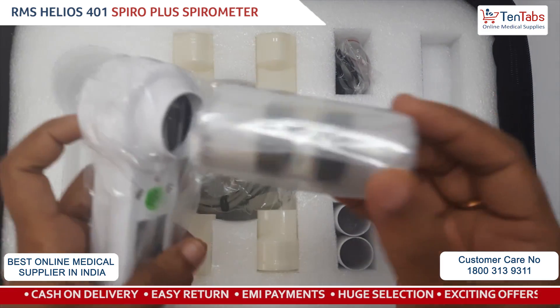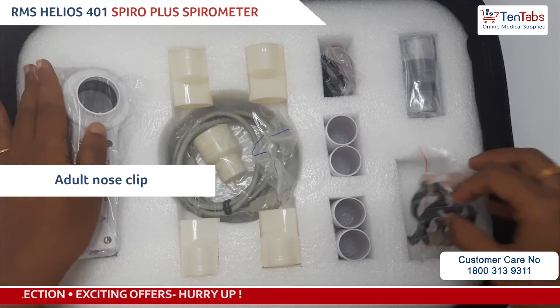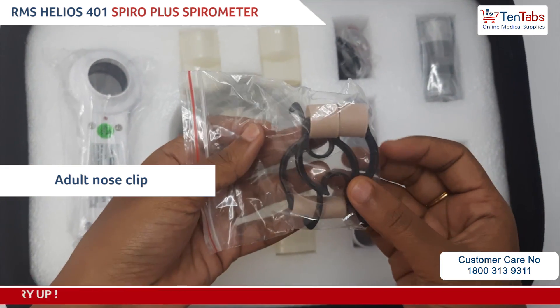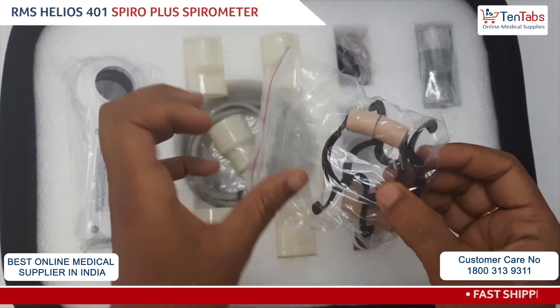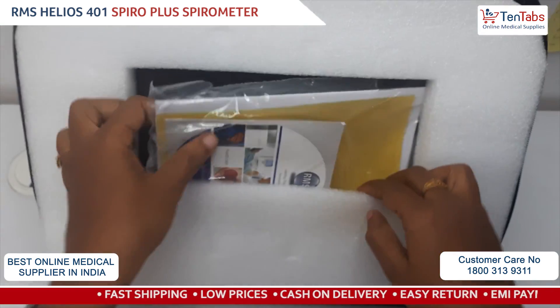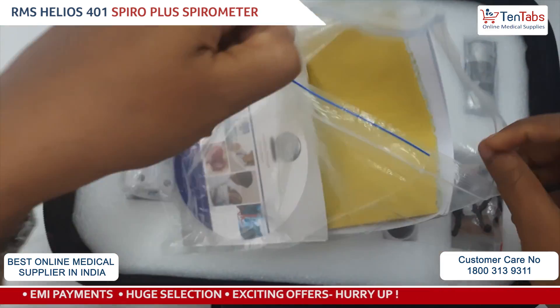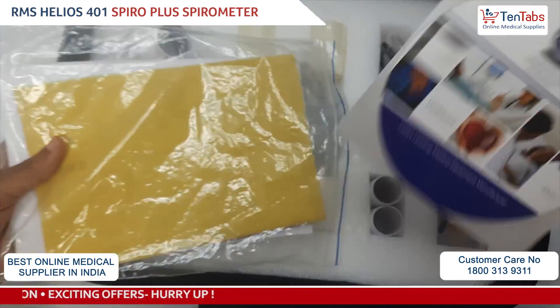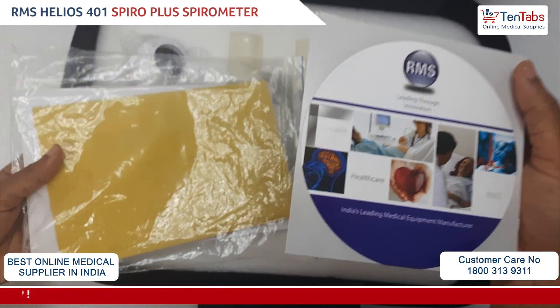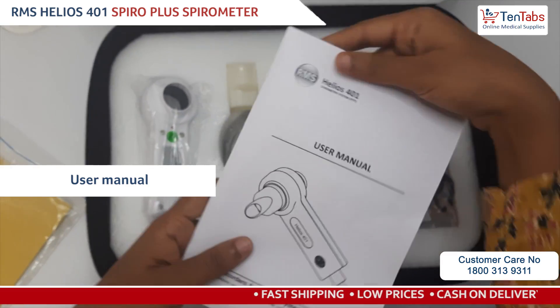These are nose clips — one big and one small. This is the software; there is a CD inside for the software installation. And you have the user manual.